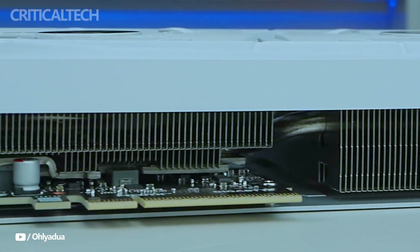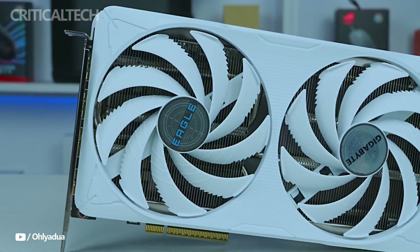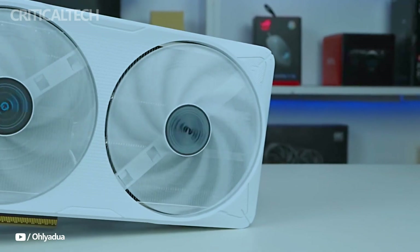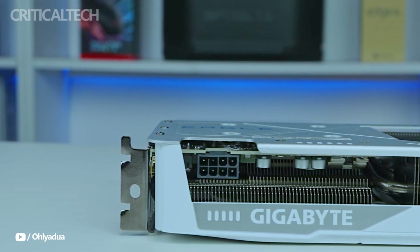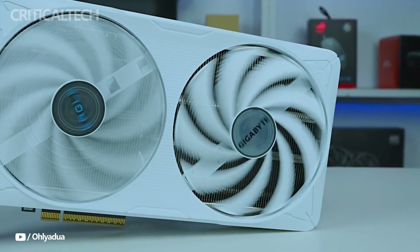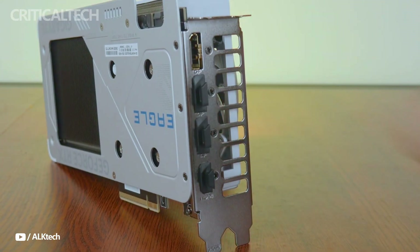Where Gigabyte has really excelled is in the cooling system. The card takes advantage of the most recent Windforce cooling technology, which consists of two sizable 100mm fans with a special blade design inspired by an eagle's wing that greatly increases air pressure and airflow over earlier models. These fans automatically turn off at low workloads to minimize noise and extend fan life, and they rotate in different directions to reduce turbulence and improve cooling efficiency.